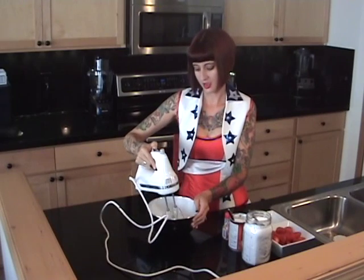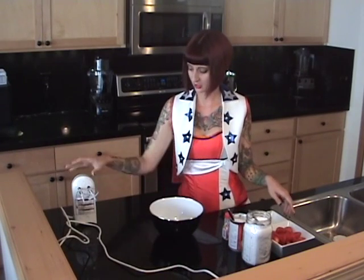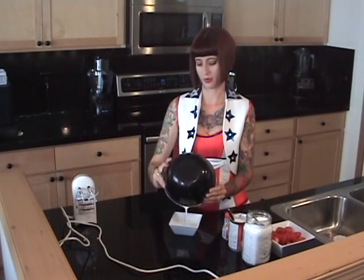You just want to do that until it's nice and fluffy and your sugar is mixed in. As I thought, mine's not going to be that pretty — it's going to be more like a dipping sauce than a whip, but that's okay.